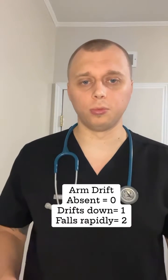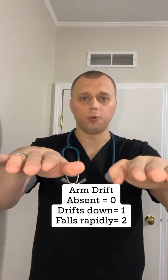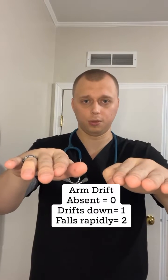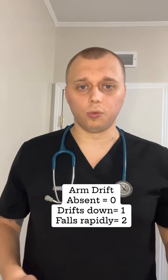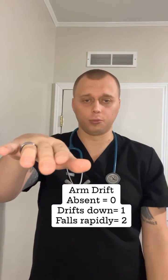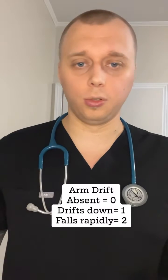The second step is arm drift. You have them hold their arms up and you're looking to see if they can hold them steady, which would be a score of zero. If one side slowly drops down, that's a score of one. If you hold their arms up and an arm falls rapidly, that's a score of two. So that one is a score of zero to two.